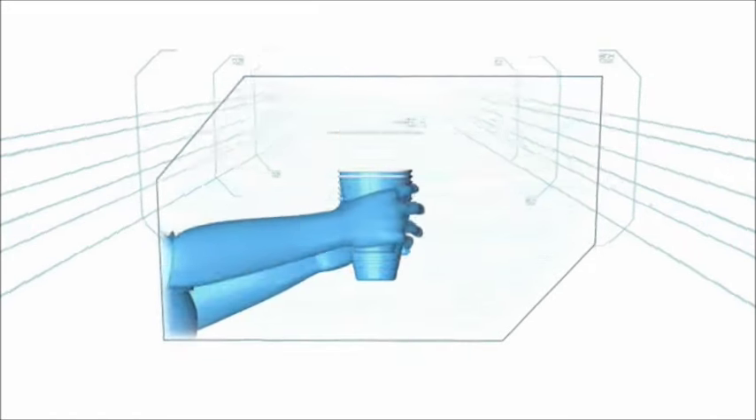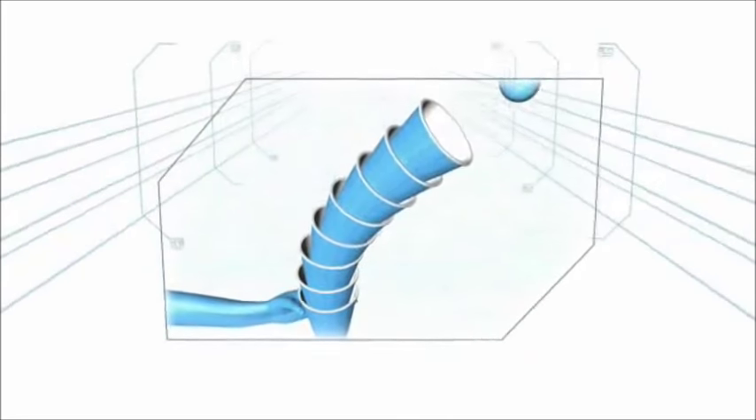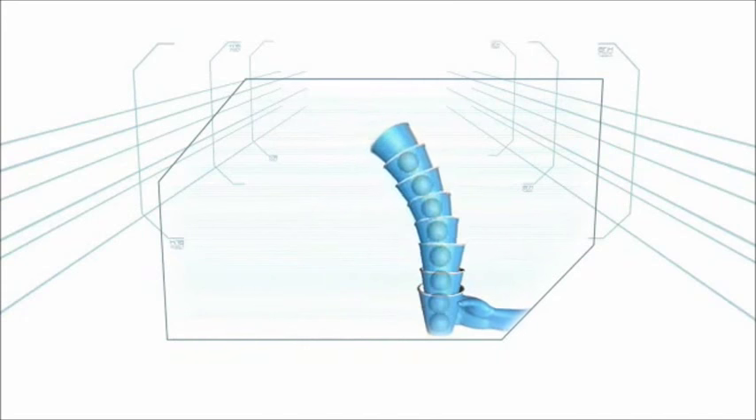Step 2: move the bottom cup to the top. Step 3: repeat until six balls have landed in their containers. Step 4: stay focused.